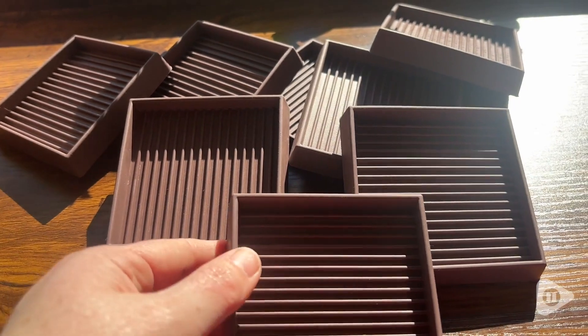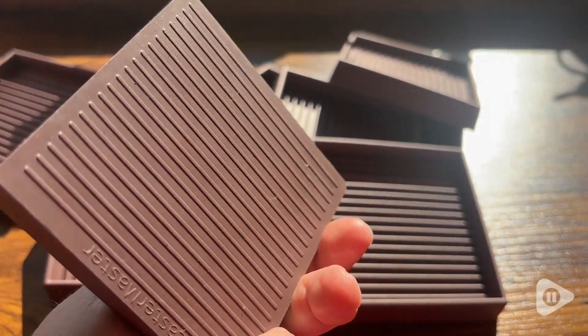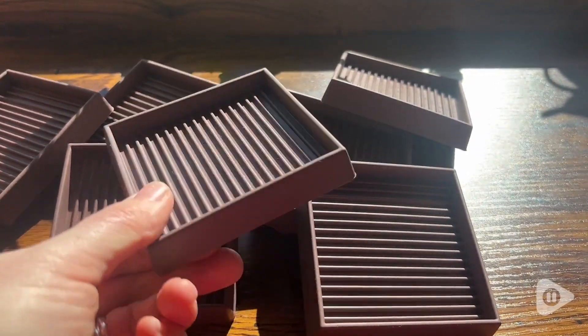Look at how beautiful they are. I love that they are ribbed on both sides, so you know that you're getting excellent protection for your floors and you know that nothing's going to slip around and scratch them.